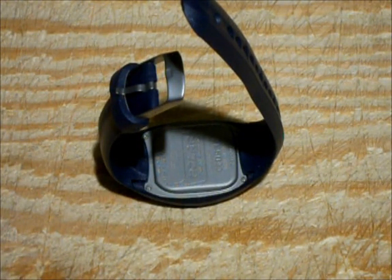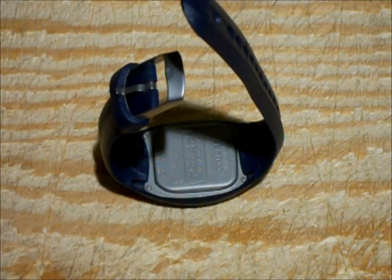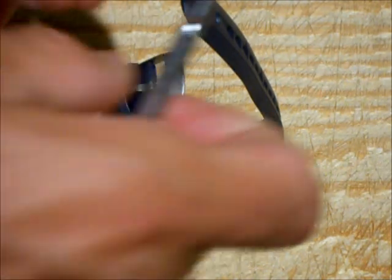I'm going to show you how to change a battery in a Polar FS1 heart rate monitor sport watch. The first thing you're going to need is a small Phillips head screwdriver.